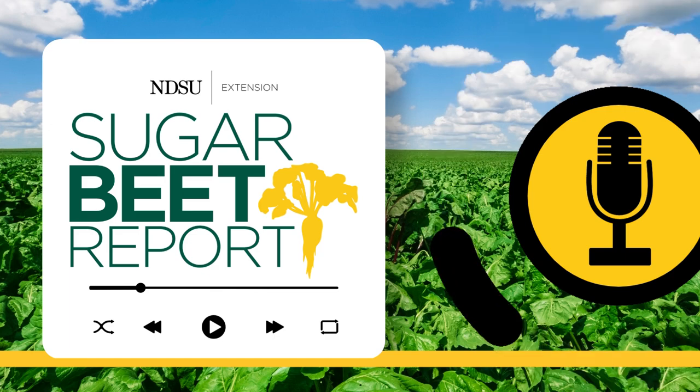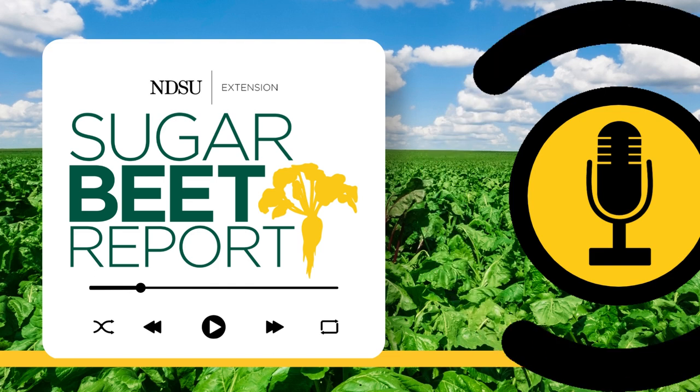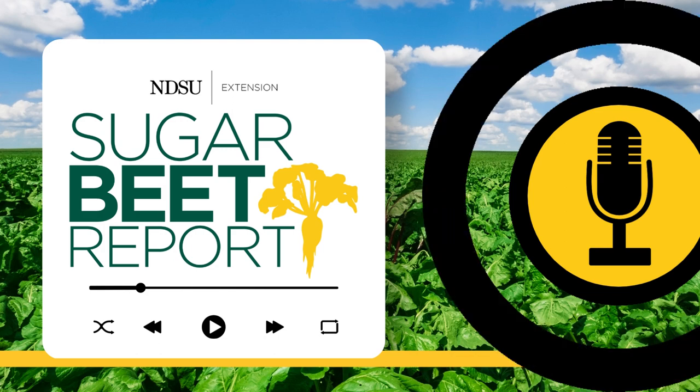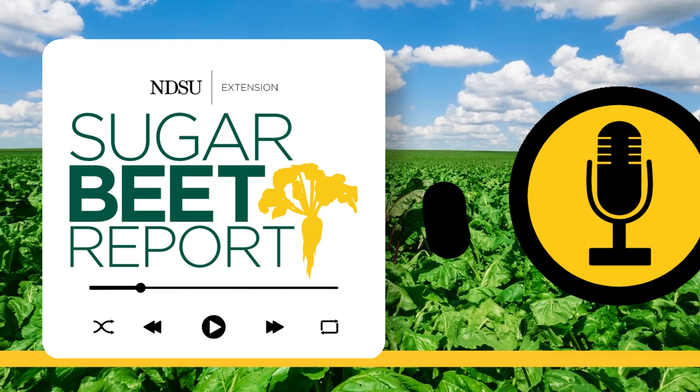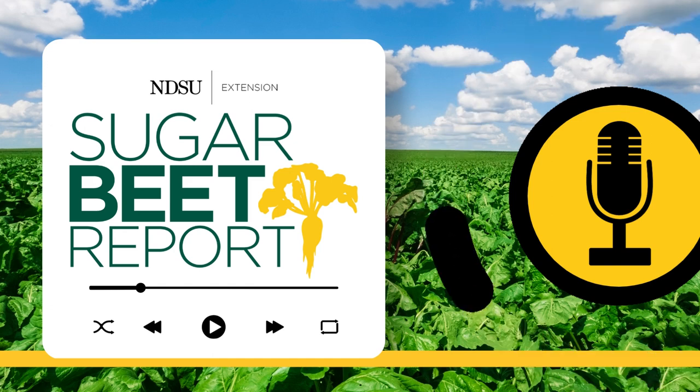Spring tillage is the mechanical manipulation of soil for the purpose of growing a crop. And it is as much of an art as it is a science just to get it right. For sugar beets, we're only tilling about three inches deep in the soil surface, with the goal of having a firm, uniform seed bed to create good seed-to-soil contact to promote even, rapid germination and emergence. Having a uniform seed bed helps the planter work better and facilitates consistent seed placement in both depth and spacing.